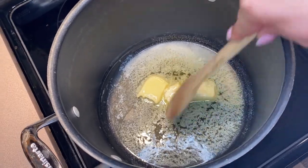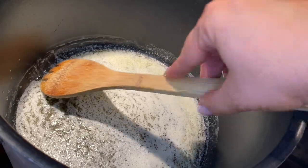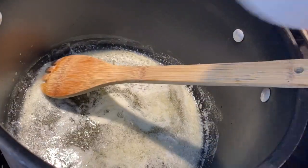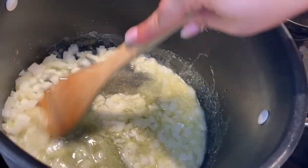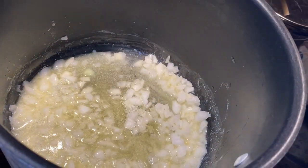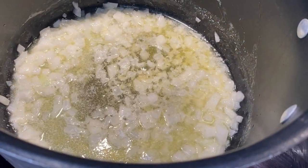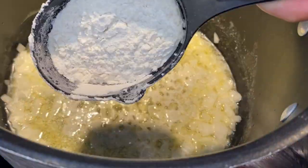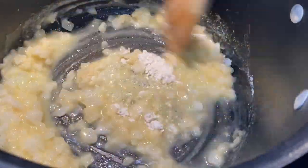Now I'm going to make the base of the pie mixture. I have half a stick of butter that I'm melting, then I'm going to add about one cup of chopped onion and let that cook for about five minutes until they are softened. Now I'm adding one third cup of flour, which is going to help that sauce thicken up.